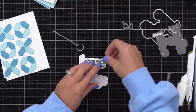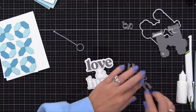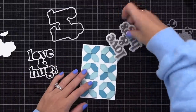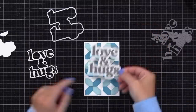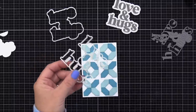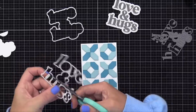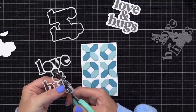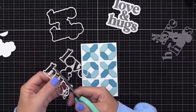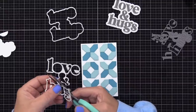Now, I'm using this new Concord & 9th Sweet Sayings die set. I love this set. I'm using the Love & Hugs on this card — it cuts the letters, the outline, and there is a shadow die. After assembling this Love & Hugs sentiment, I really like the look — two tones of gray on white — but the sentiment covers up too much of that X and O quilted background. So I decided to save it for later and just cut the word 'Hugs' off, leaving the word Hugs on its own. I'll save that Love for a future card.